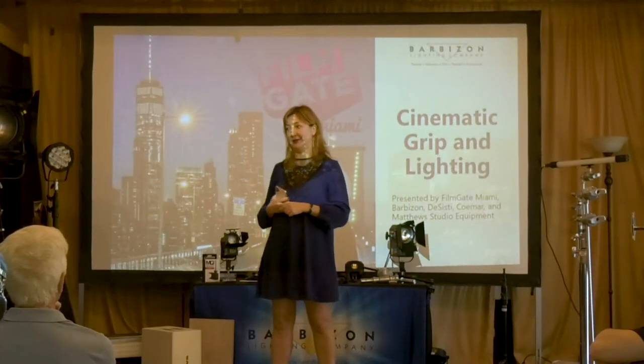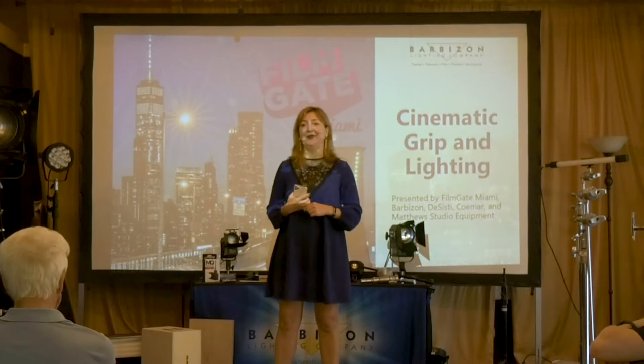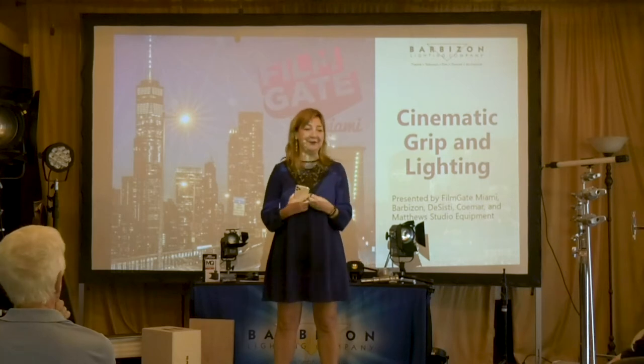I'm very, very excited to collaborate for the first time with the Barbizon Lighting Company in order to present two of the most exciting manufacturers.